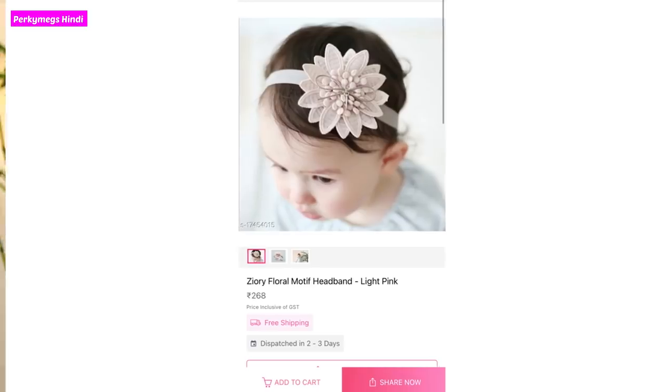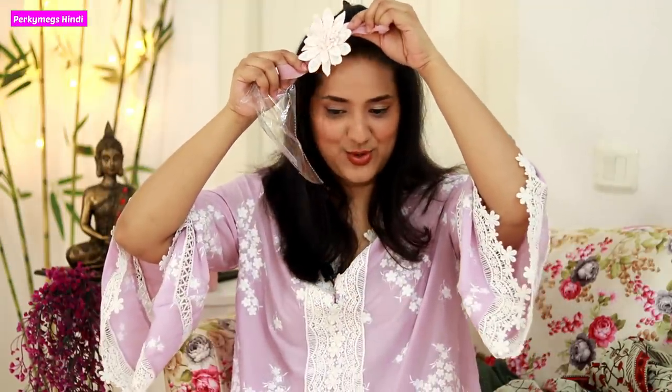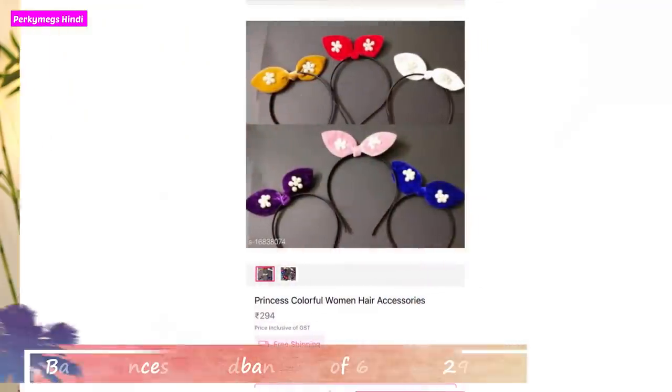Then I took two headbands for Navoo. The first headband I have also shown on my blog with two or three styling options. It's a nice headband especially for children. I also took a set of bunny kind of hairbands - these are for photoshoots. There are many colors: pink, red, white, yellowish brown, blue, purple - all with pearls. You can take these for your babies or as return gifts for birthday parties.